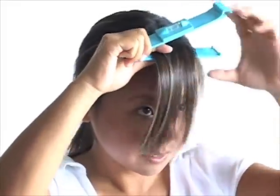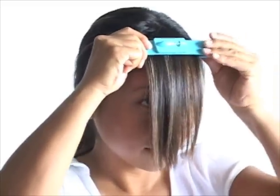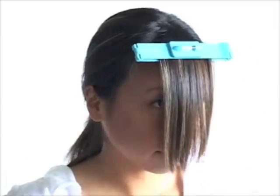First, gather all the bangs, clip the Kriya Clip closest to the root, and lock into place. Now wait for a few seconds while the bubble slowly moves into the middle.